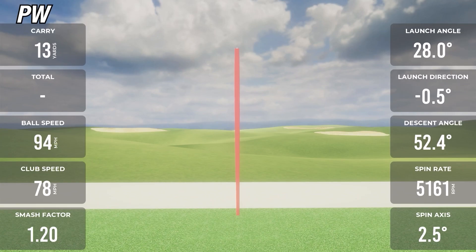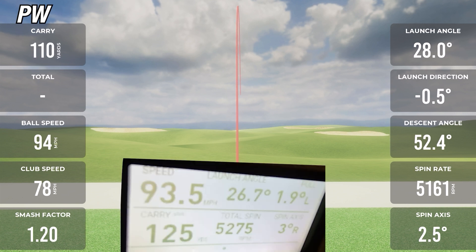On the third and final pitching wedge shot with the MLM2 Pro, carry showed 125 on both the MLM2 Pro and the GC3. Ball speeds were exactly the same again at 94. Spin was 51.61 on the MLM2 Pro and 52.75 on the GC3 — off by about 100 RPM. This shows me that the Rapsodo is dead accurate with the pitching wedge.